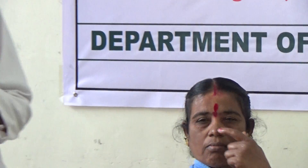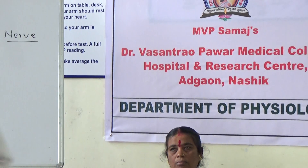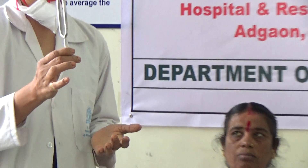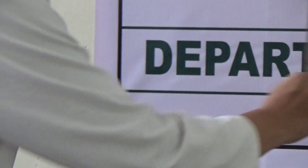So this is how the fine touch is tested. For the sense of vibration, we set the tuning fork in vibration.